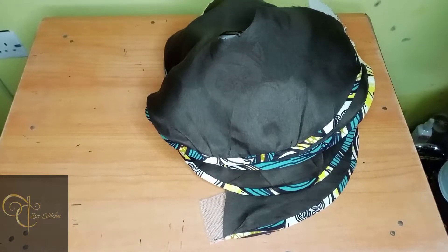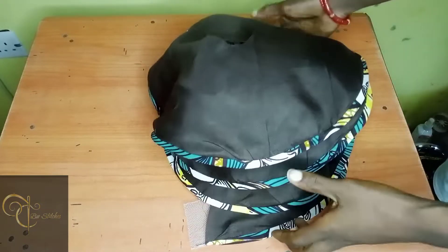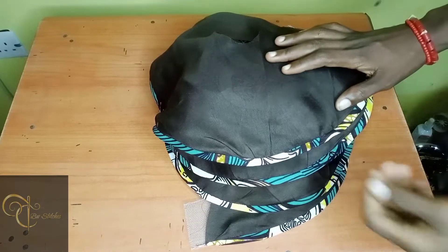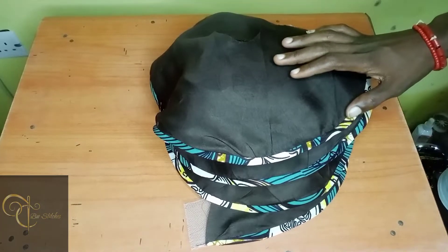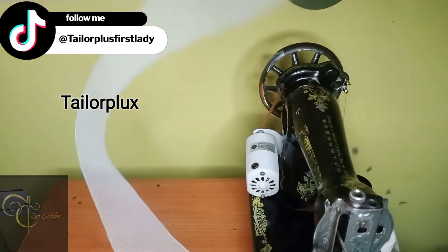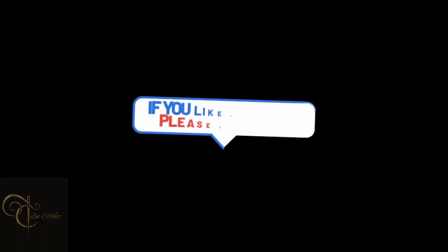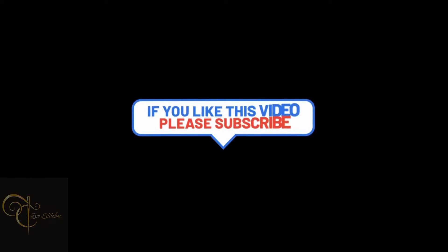If you enjoyed this video, please consider subscribing, liking the video, and commenting on areas you are not understanding. Just a quick tip: when you buy your crinoline and it's looking very rough, do iron it first before you fix it directly on your flay. Till our next tutorial — bye for now, keep making progress.